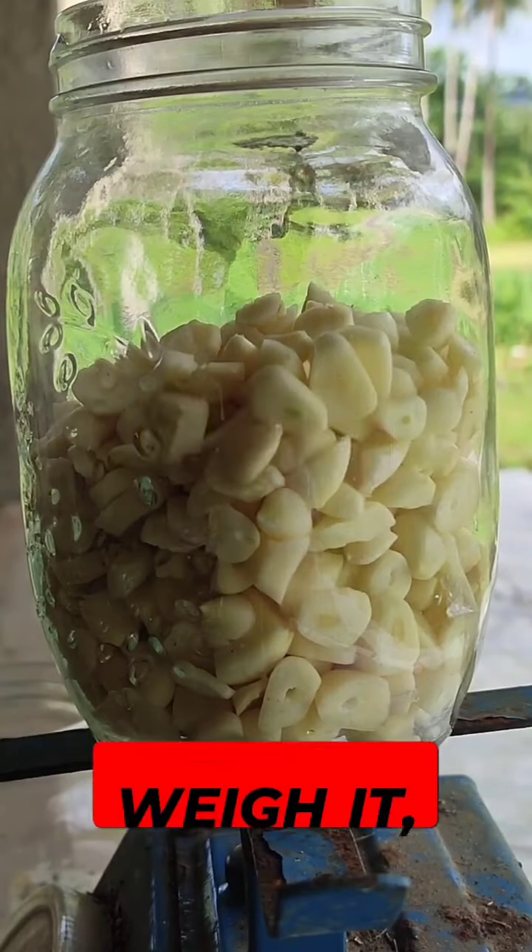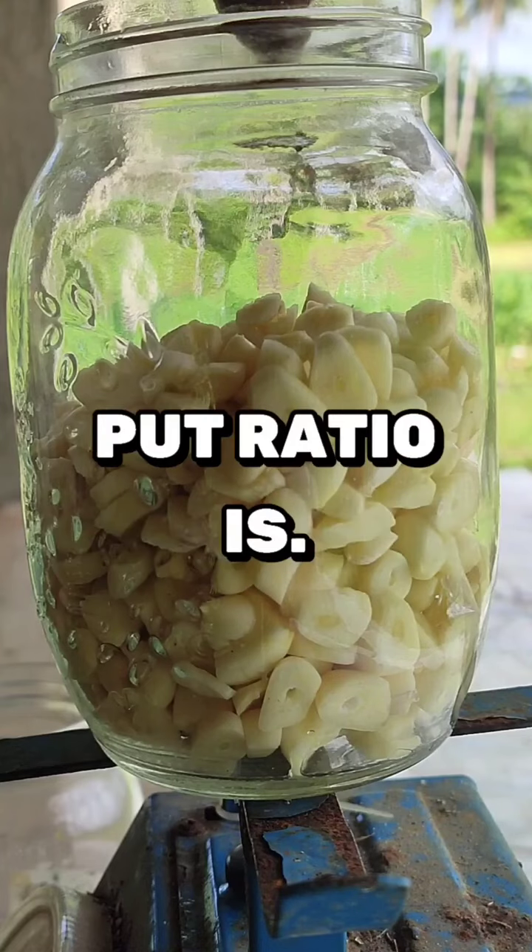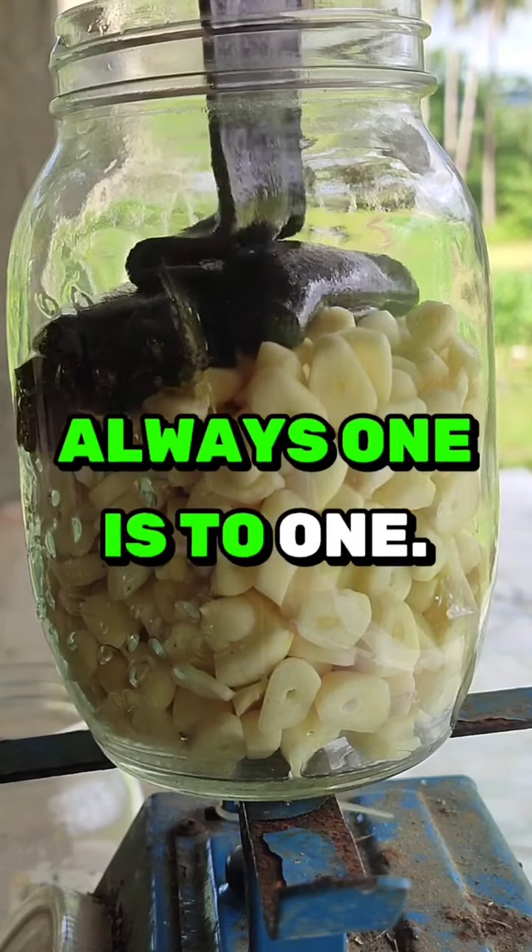Don't forget to weigh it so you'll know how much molasses to put in. The ratio is always one to one.